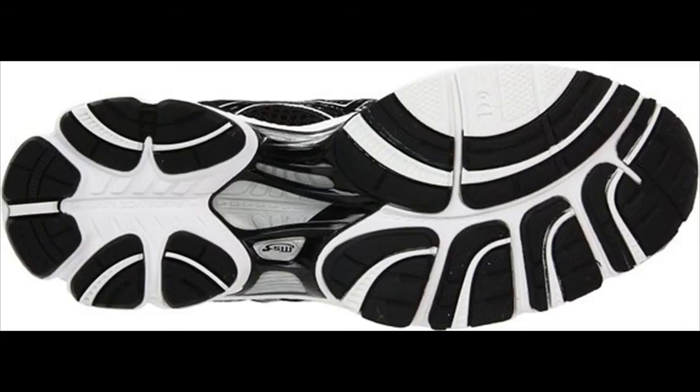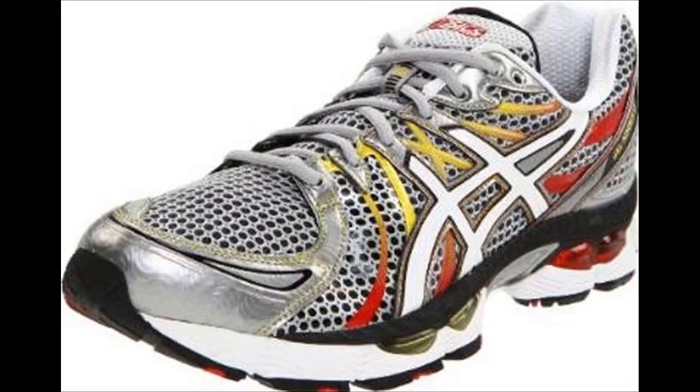For newcomers, the shoe is a good option for runners who need extensive cushioning, are heel strikers, or wish to diminish the impact of the road on joints while running.